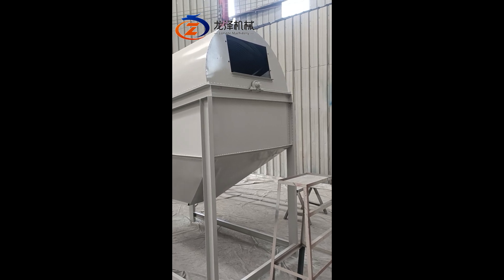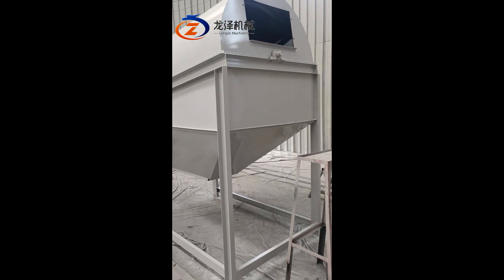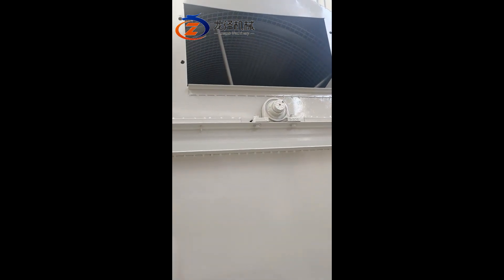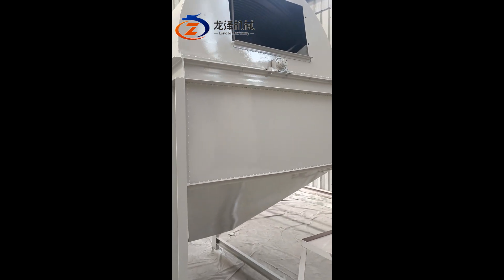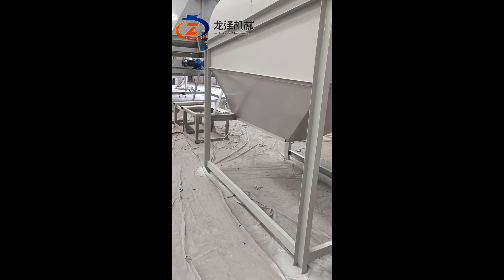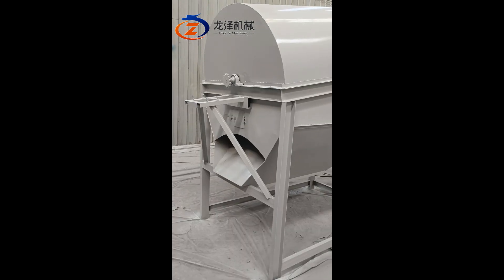You feed raw materials from this input hopper, and then inside it there are screens which will separate the smaller size material out from the sawdust. The clean sawdust will then drop from this output hopper.